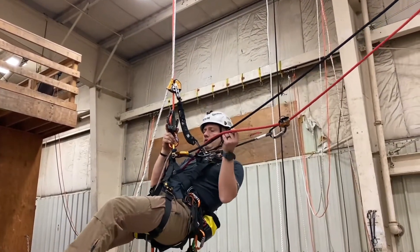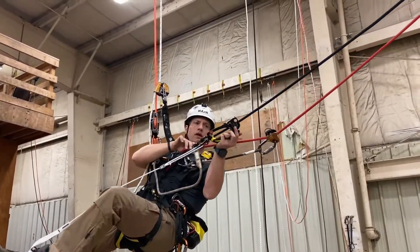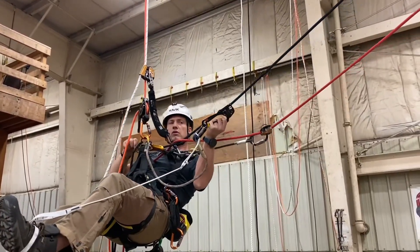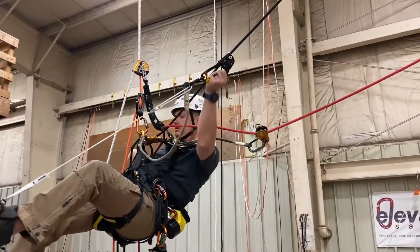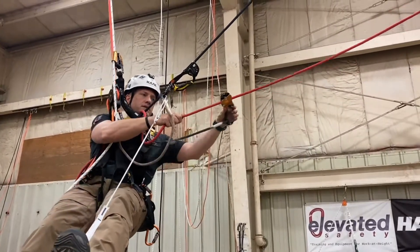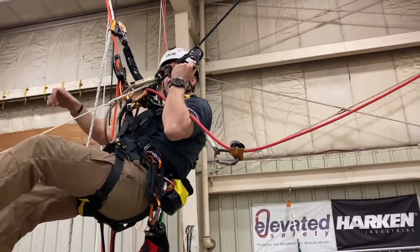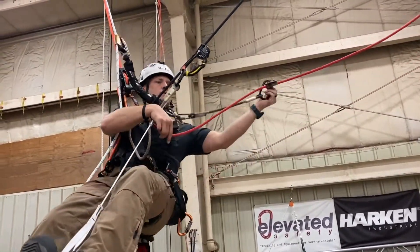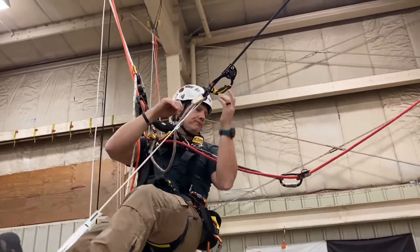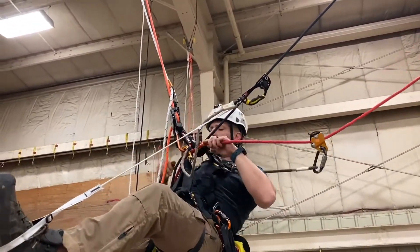Once I'm good to go, I'm going to start moving over. I'll take my handle ascender, put it on, grab the bottom side of my rope coming out the bottom of my crawl, and pull myself over in one motion — minding my backup device, cleaning my backup device, pulling myself over. I'll do one more pull and that should put me in a good spot.